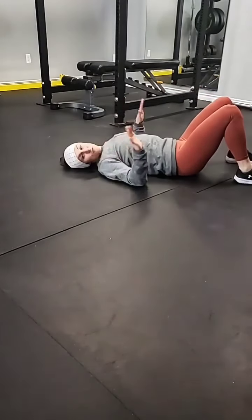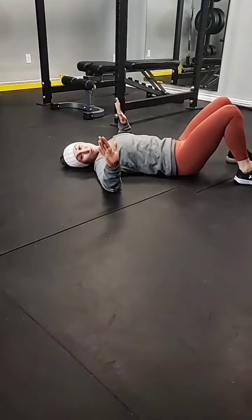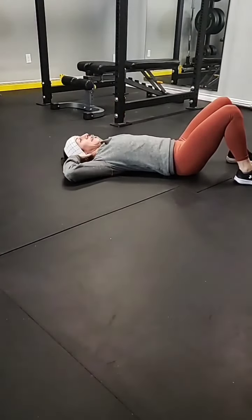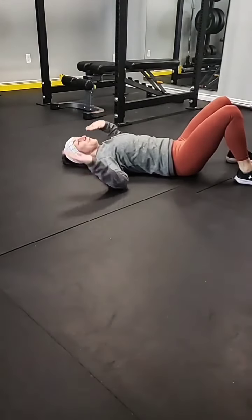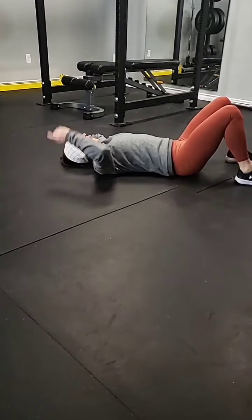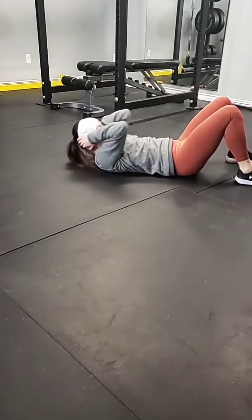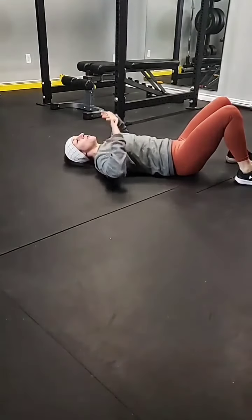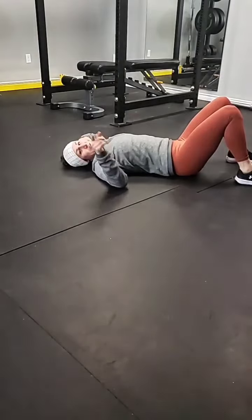Hands are by your ears. I'm going to go over this every single time, so if you already know, by all means go right to it. But I'm going to explain proper crunch form every time because we may have some new people each time, which is cool. So elbows are wide, pick that spot in the ceiling that you want your chin to raise up to. Don't pull on your neck and do not try and curl your spine. Keep it as neutral as possible. Chin to ceiling, let's start the 60.